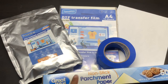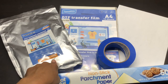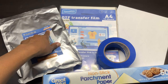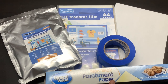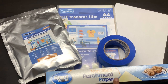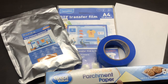The supplies I'm using for this project will be Yamation DTF transfer film, Yamation DTF powder adhesive — I have medium white. You're going to need a piece of copy paper, painter's tape, and parchment paper. I got the painter's tape from my local hardware store and the parchment paper from Walmart. You can also get it from the Dollar Tree. I will leave a list of all supplies below.